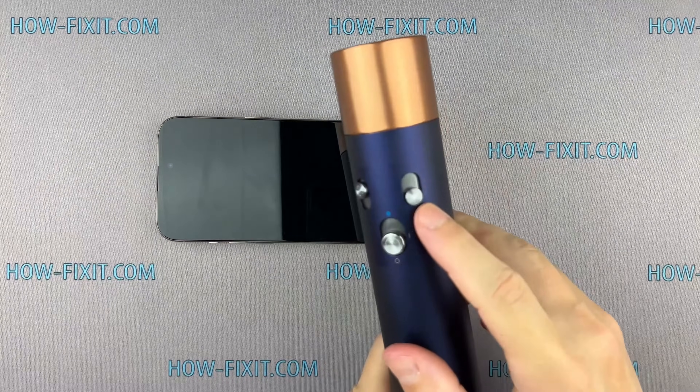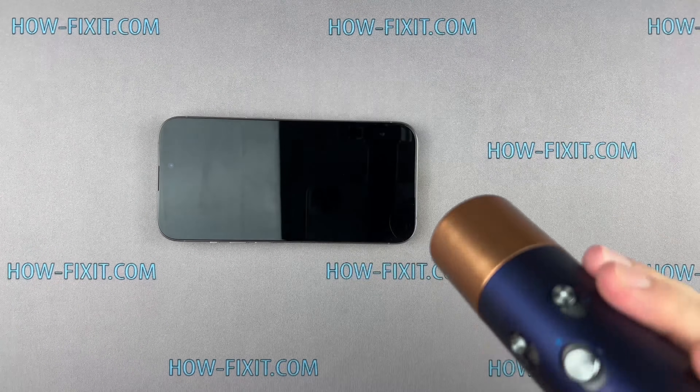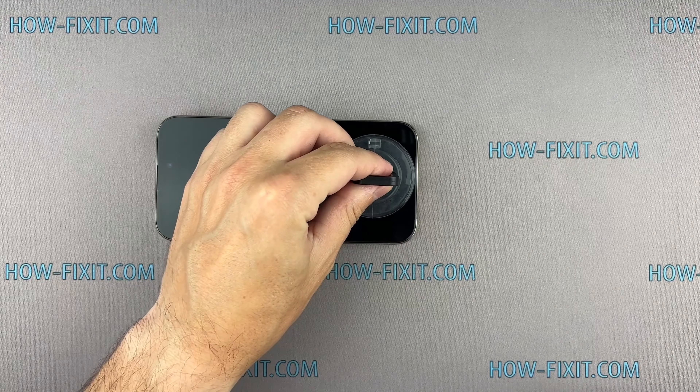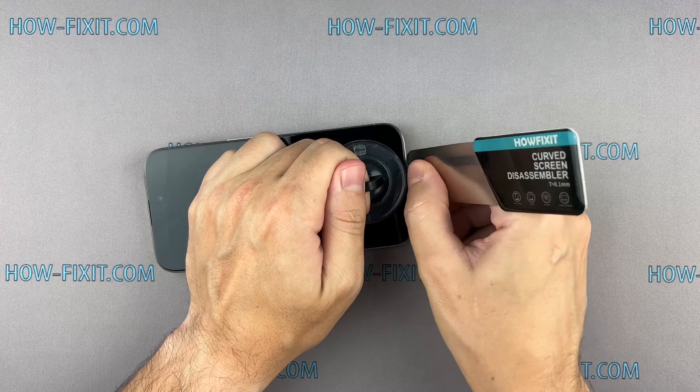Use a hair dryer to heat the bottom edge of the iPhone for approximately one minute. Then fix the suction cup to the screen's bottom edge and pull it up. Insert the blade into the thin gap between the screen and the chassis.